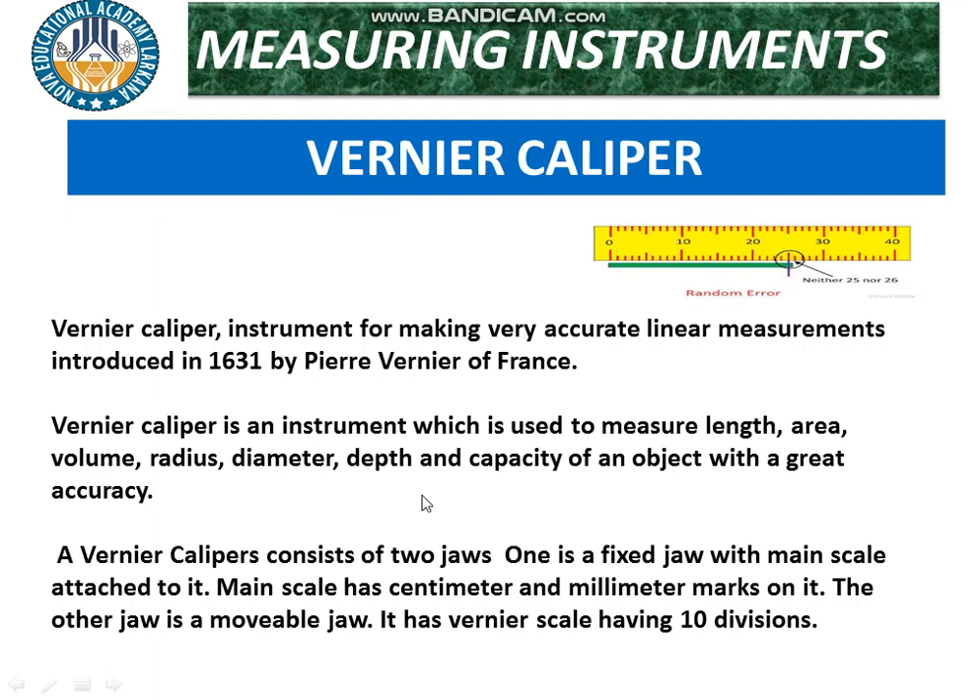The history of the vernier caliper is that before 1631, the Chinese used a similar instrument, but it was simply called the caliper — essentially a meter scale or foot scale — with which great accuracy in measurement was not possible.